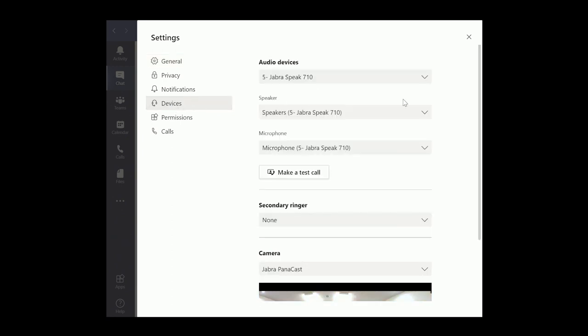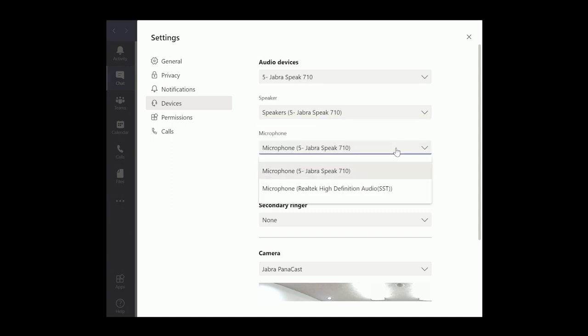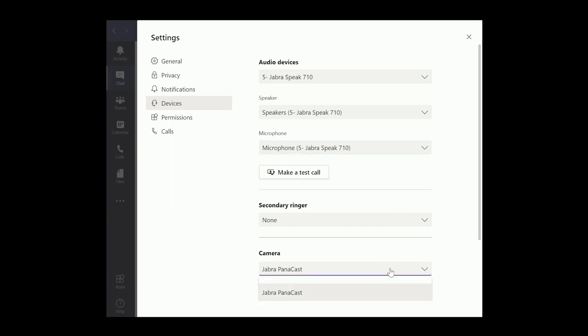As you can see here, you simply select Settings and then Devices. If it hasn't changed already, ensure that each of the audio device dropdowns show the Jabra Speak 710, then make sure the camera selected is the Jabra PanaCast. That's it — you're ready to start using your huddle room.